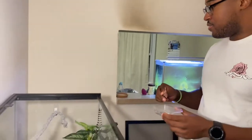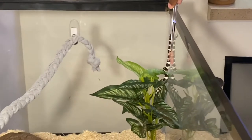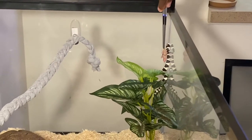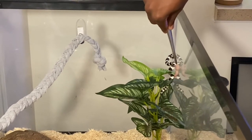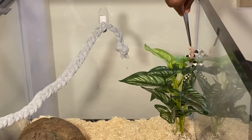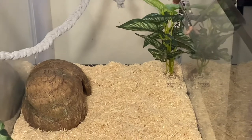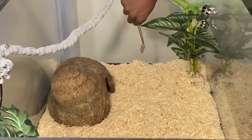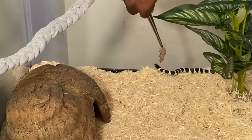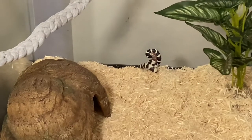Okay guys, we're about to feed her now. You got to get her attention first. You kind of back down — she might be a little scared. Try and move it on the substrate. Oh, she missed. There she goes — she got it. And then you can come in closer.